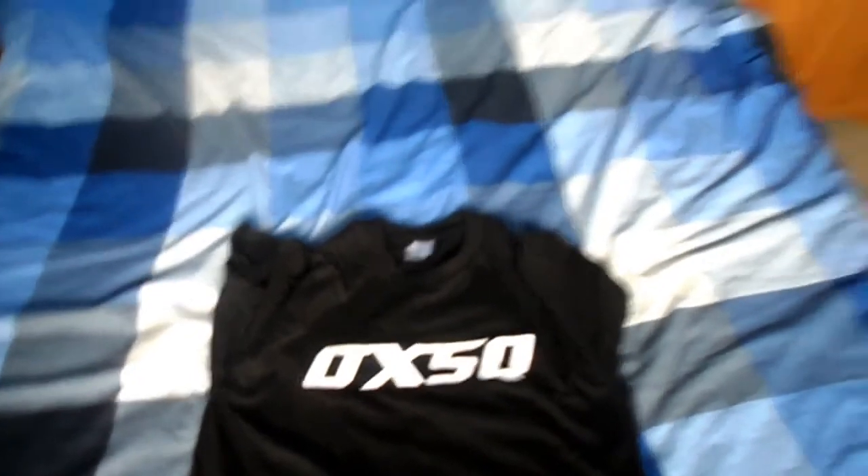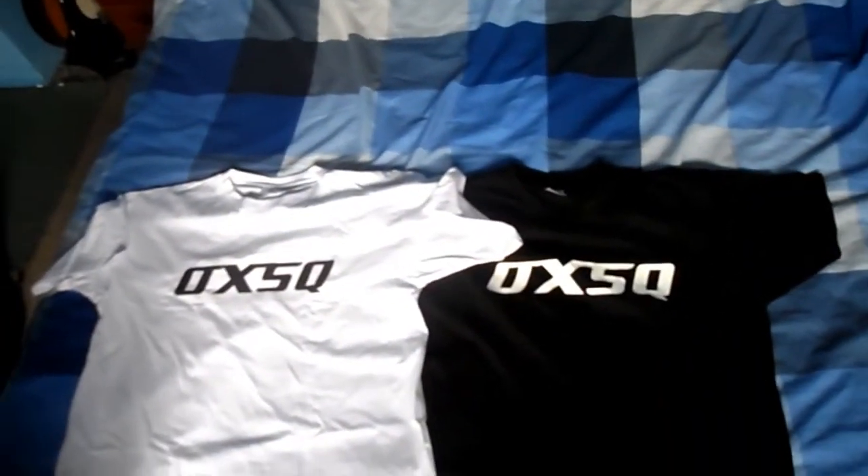I had some t-shirts made for our next video. It's got 'OXSQ' for OxSquad on it. I bought three because the next video only has three of us in it — me, Patrick, and Ian. We're doing a challenge video on Monday. These are the t-shirts, not too bad at all, I'm quite happy with them. I'll put one on so you can see what it looks like — this is what they look like when they're on. It'll do, won't it.